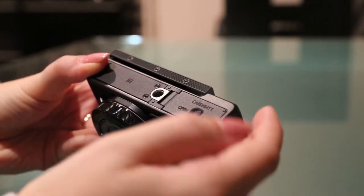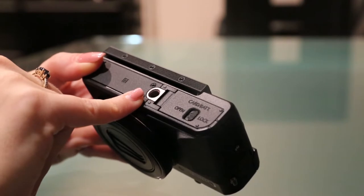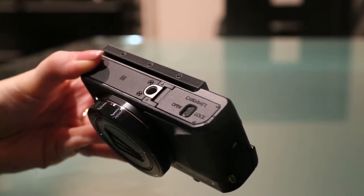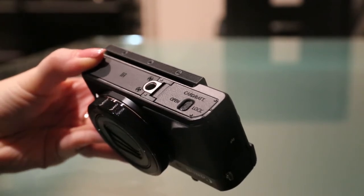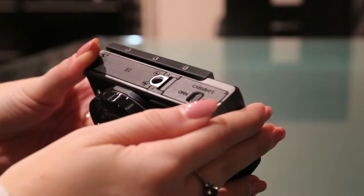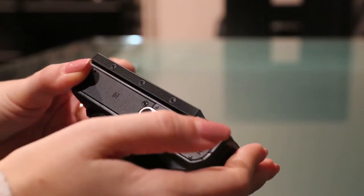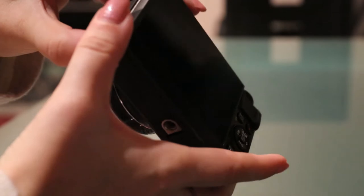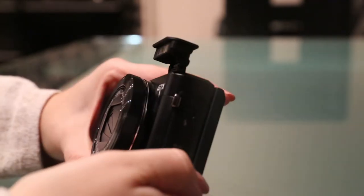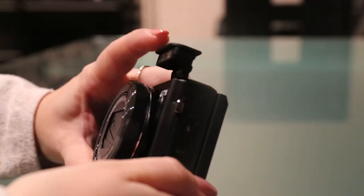If you don't slide the button across it'll keep flipping open, so you need to relock that by sliding the catch across. Also on the bottom you've got your tripod and other connectors area so you can fix this to a tripod for better stability in your images. And we've got our built-in flash — if I push this down, the flash will pop up nicely.